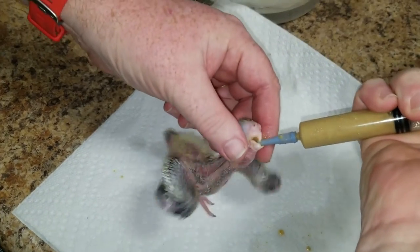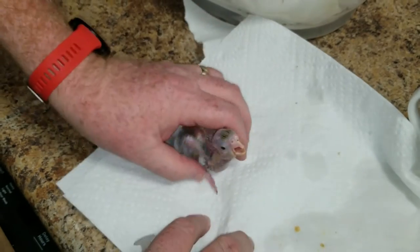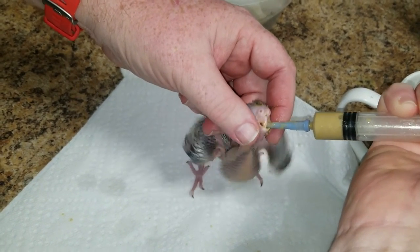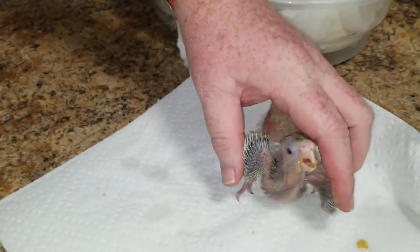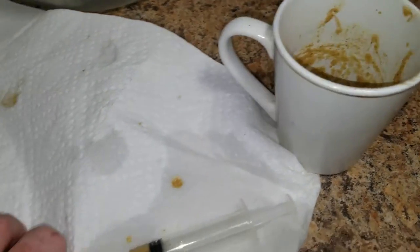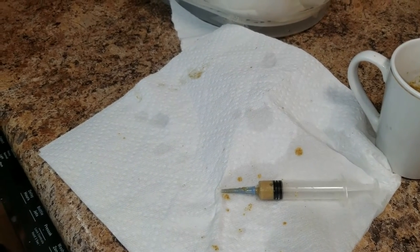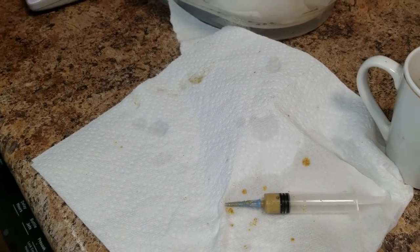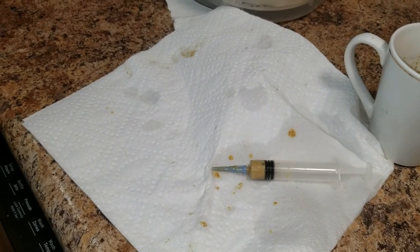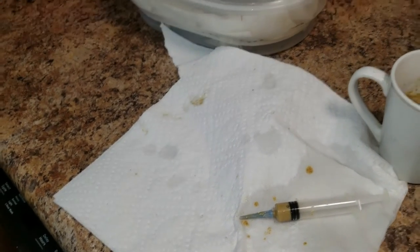Hear that? I'm not holding this bird this time — this bird's got pin feathers, this is stage two. Back to the food: I had to reheat this food to 105°F. I don't want this food to drop to 100 or into the 90s, because if the food goes in cold it has a chance of turning into a yeast infection, which leads to what's called slow crop. Slow crop is a bad thing, it's difficult to get rid of, it's guaranteed a trip to the vet, and even then it's not always corrected.